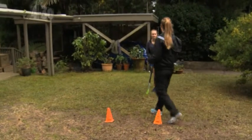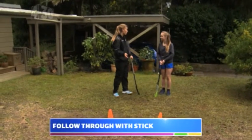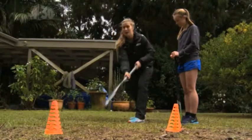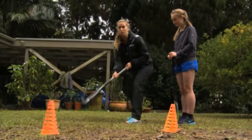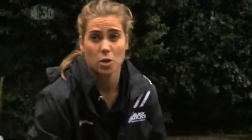Another really good way to help with your accuracy is to make sure that you're following through with your stick in the direction that you want the ball to go. So as I step through straight, our stick finishes up in a straight line to where we want the ball. If I want the ball to go this way, I turn my body slightly and step in that direction also, but I want my stick to follow through that way. So why don't you guys try that one out and see if it helps.